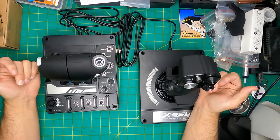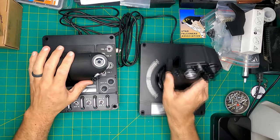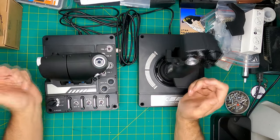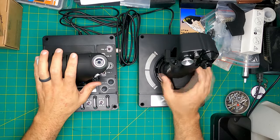Welcome to Falcon's Ledge. I'm Ostringer and today we're going to be doing a quick review of the Logitech X56. The reason why we're doing a quick review is that I lost all my footage for the initial impressions and quite frankly I'm done with these things.